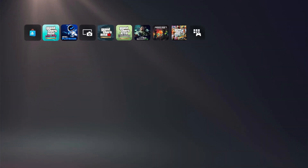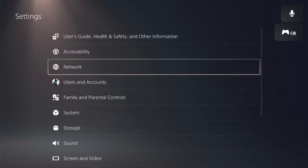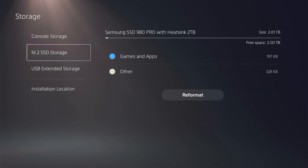Rebuilding database. Once we do get booted in, jump up to our settings and come down to storage. We have our console storage there being 667 gigabytes, and then our M2 SSD, which is 2.01 terabytes.